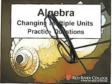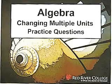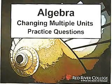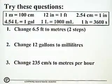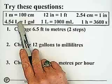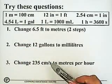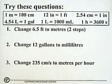Hi, welcome to Wiseguys. We're going to be working on changing multiple units, and today's session is on practice questions. Here are some questions and all your conversion factors. I'm not sure if they're all going to be used. Pause the video and try these questions.